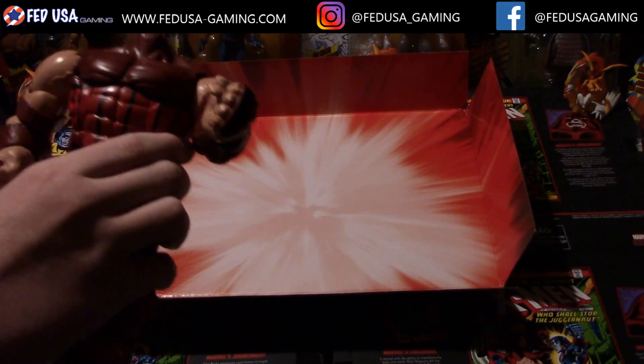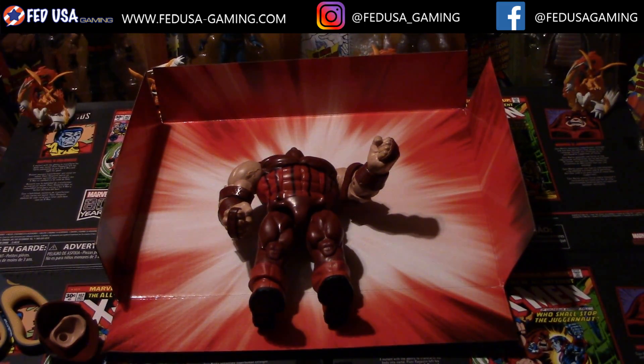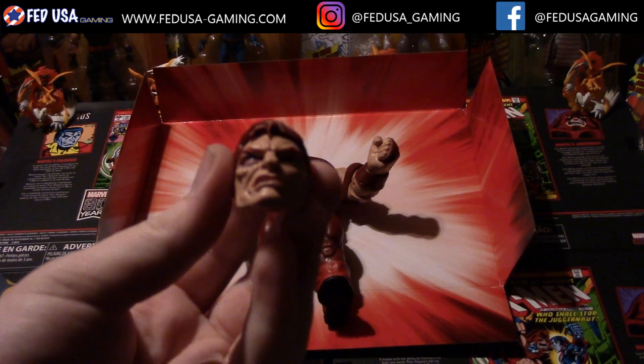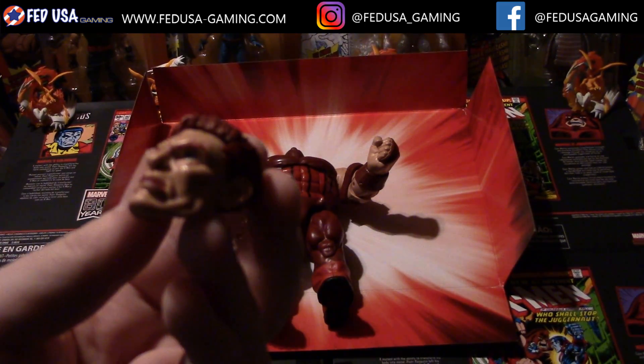This helmet here is replaceable — we can pop that off, you can see the head in there. If we can take it out of the box real quick, we have one head here — this head is him without his helmet on. Pretty nice — Cain Marko.